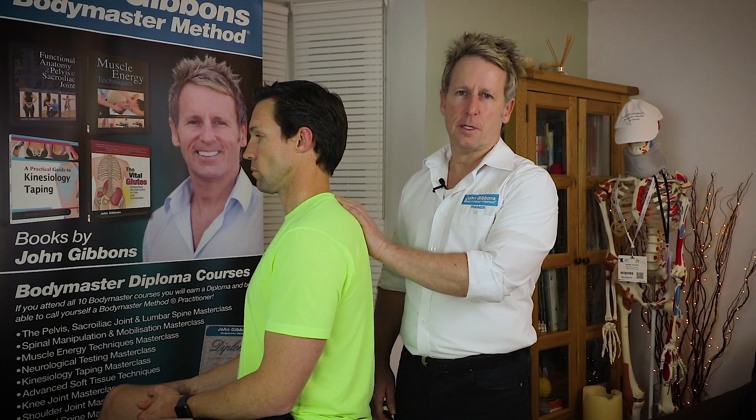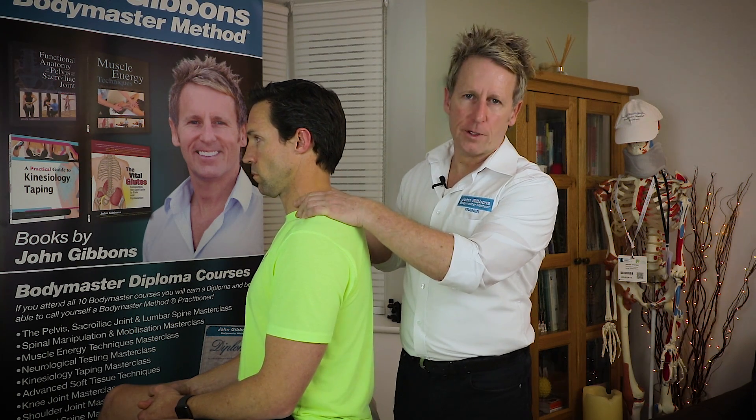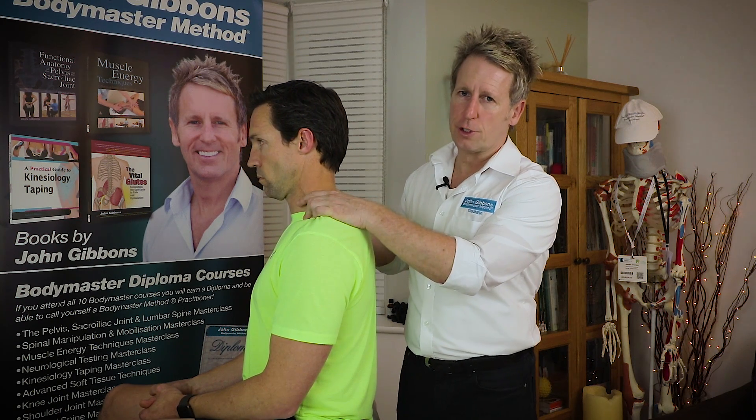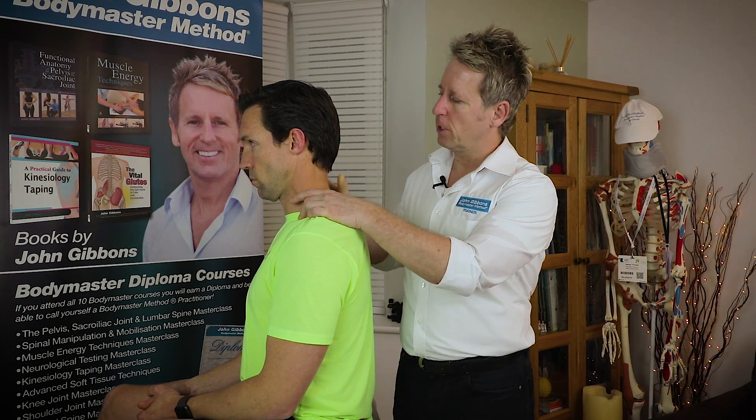Hi, my name is John Gibbons and I am an osteopath, an author and a lecturer for the Bodymaster Method. In this video I'm going to demonstrate how to manipulate the C7 on T1 vertebra, known as the cervical dorsal junction or the cervicothoracic junction.